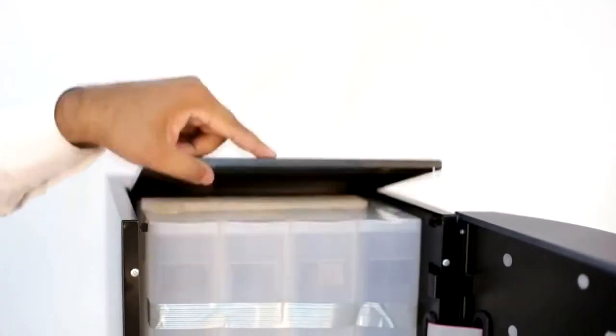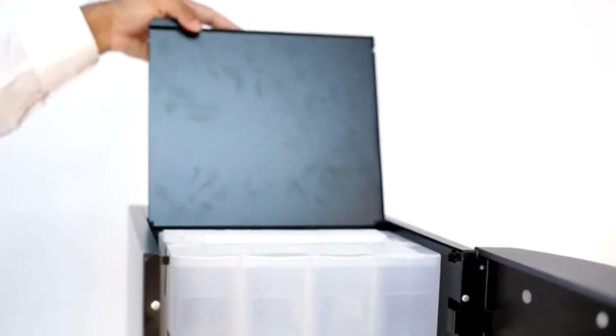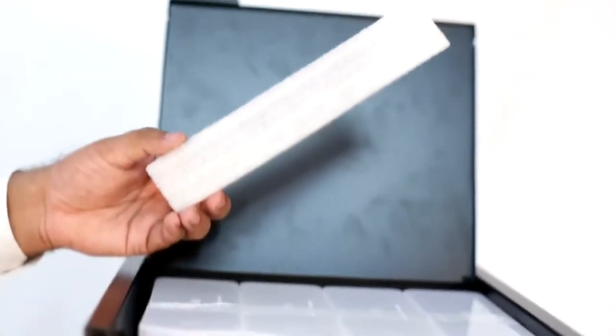The top cover is openable for convenience of removing the canister. This is the canister support provided for arresting the canisters in position during transit — this is to be removed. There are also many masking tapes applied to hold the canisters in position, and you need to remove all these masking tapes.